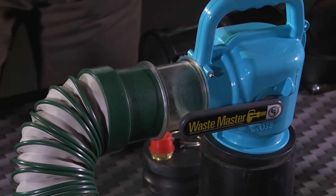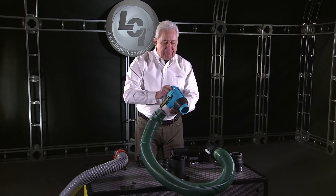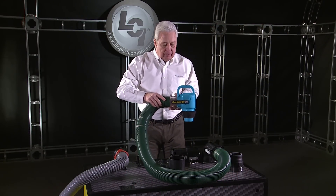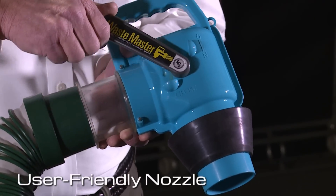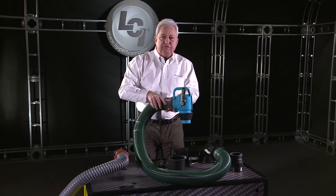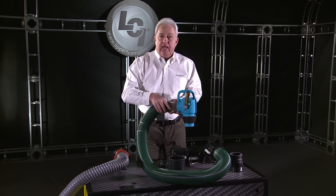It consists of a revolutionary style hose and a full-flow shut-off valve nozzle that connects to the sewer inlet in the campground. This thing is amazing. Once you insert it into the campground inlet, that shuts off the flow so there's no drips, no fear of contamination whatsoever.